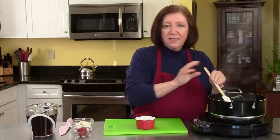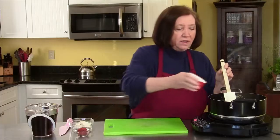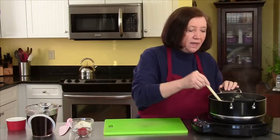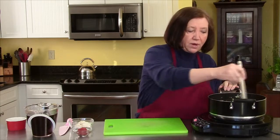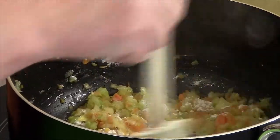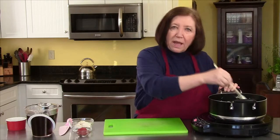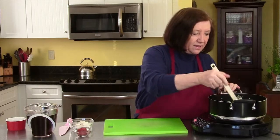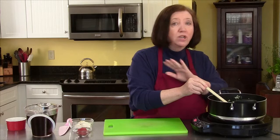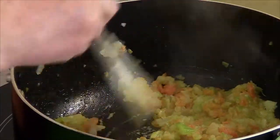Our vegetables are nice and soft now. I'm going to add three tablespoons of flour — this is going to add part of our thickening. We will add some tomato paste later on. Now that we've added the flour, I need to combine that well and then cook it for approximately two to three minutes until you get rid of that flour taste. And actually, if the flour and the vegetables start turning a little brown, don't worry about it — that's even better. But don't let them get so brown that they start smelling like they're burned.